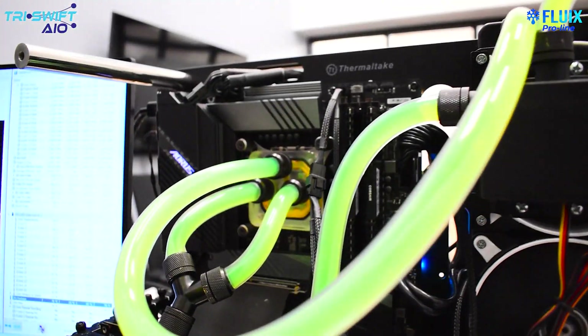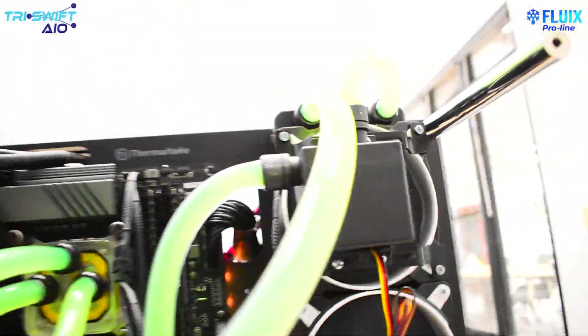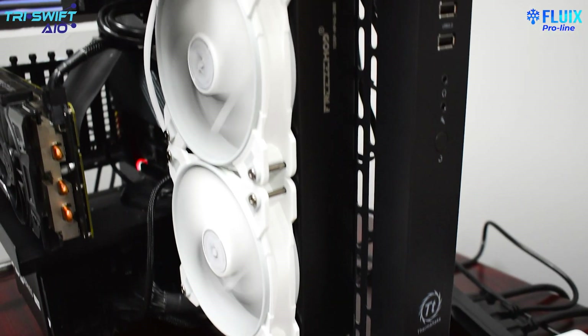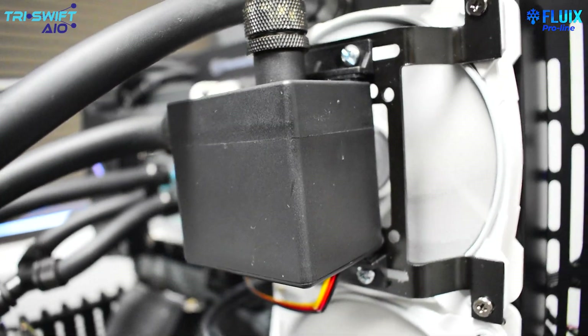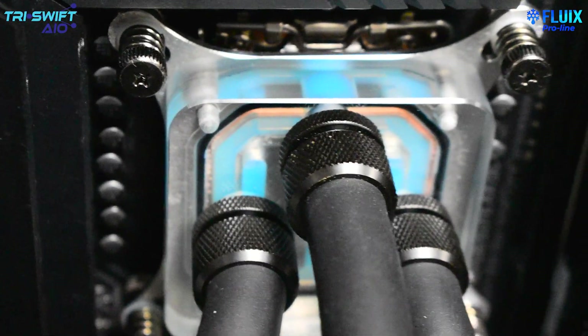This is our TriSwift Turbulent All-in-One liquid cooler. Just like all the AIOs we're testing today, it features a 360 millimeter radiator. However, there are a few differences when it comes to our TriSwift cooler. First of all, our radiator is made out of copper and it features a powerful but quiet 600 liter per hour pump and our proprietary multi-inlet water block.